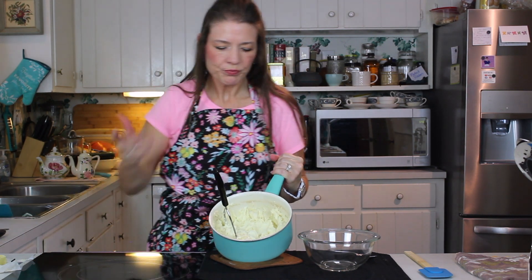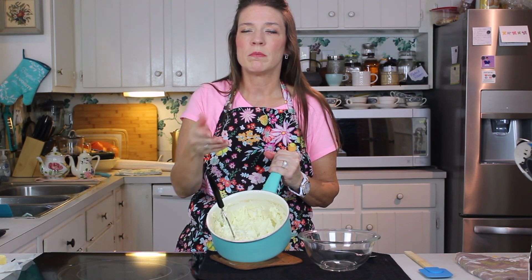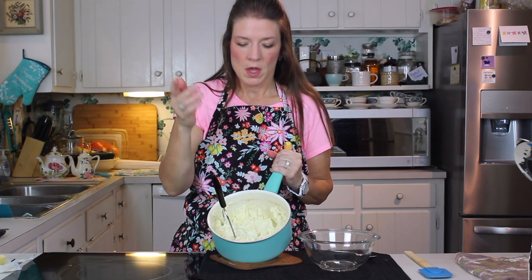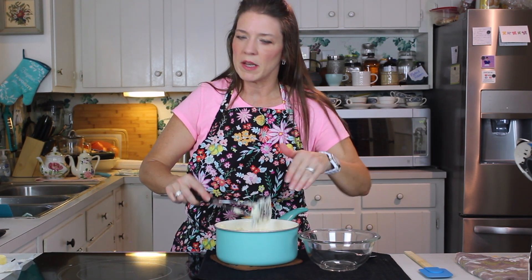Give it a little taste test to check if you need more salt. Also keep in mind whatever you're serving these with — if that dish is very salty, you might want to go a little bit less on salt in your potatoes.